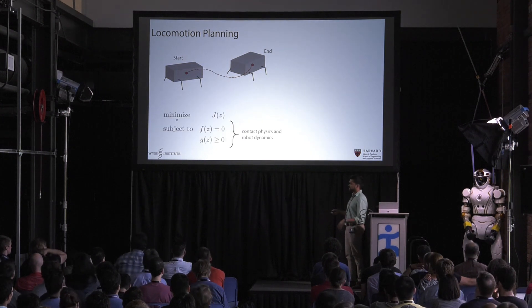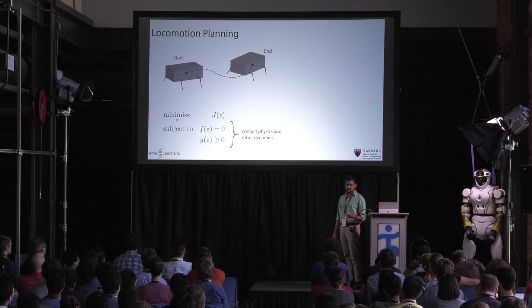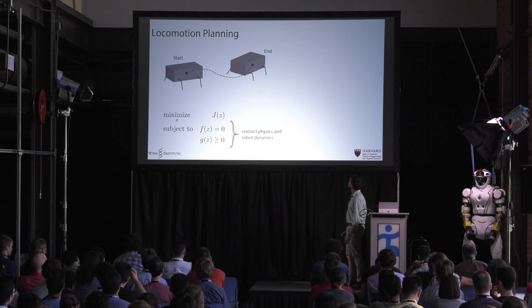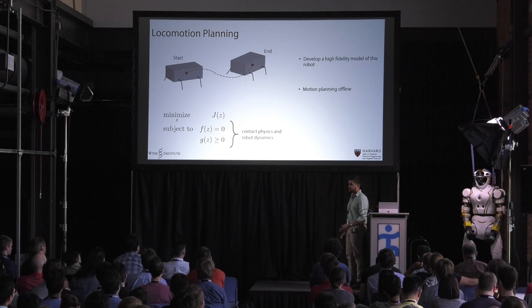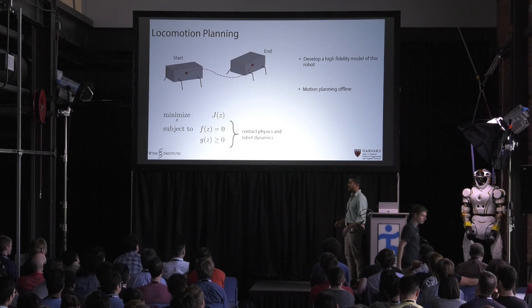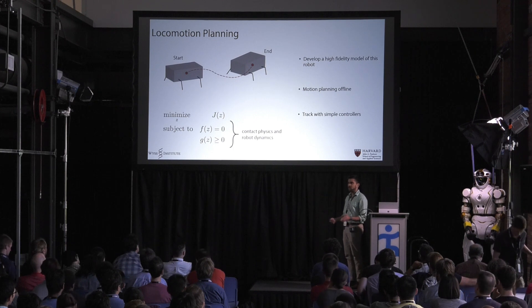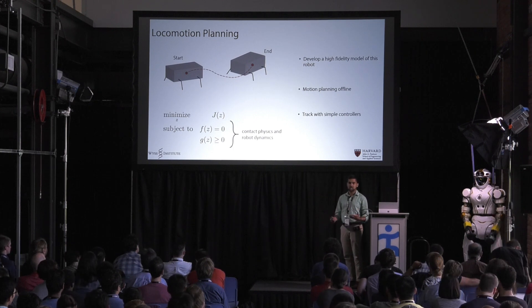What I want to talk about today is a model-based approach to augment these experimental ideas. We frame this locomotion planning as a trajectory optimization, where you're minimizing some cost function with respect to the robot and contact dynamics. We develop a really high fidelity model of the robot and do all the computationally heavy stuff offline as a pre-processing step. These high fidelity models give us pretty accurate locomotion plans that we track with simple controllers online. That makes sense because we're a small micro-robot and we're computationally constrained.